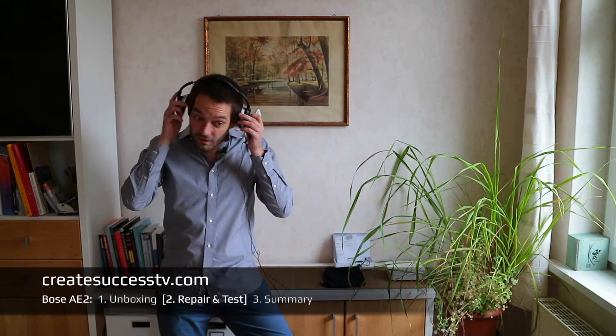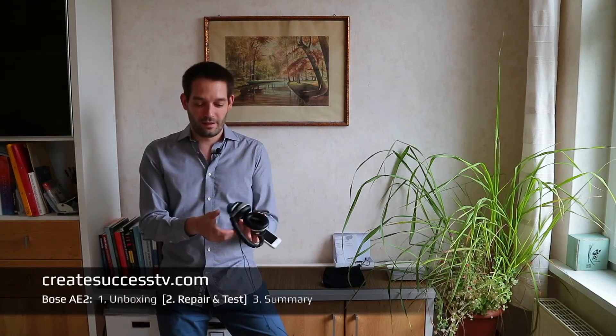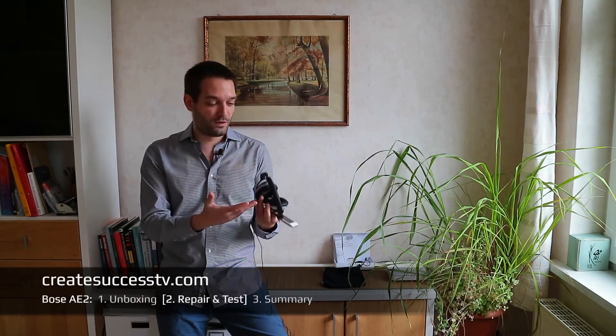I just took a short listening break — maybe half an hour just lounging around with these headphones on. Wow, I totally forgot how exceedingly comfortable these headphones are. The ear cushions are super soft and I really enjoy them. I was quite honest — I hesitated to do the repair for at least a year, so they were just lying around unused and I was just using earbuds instead.